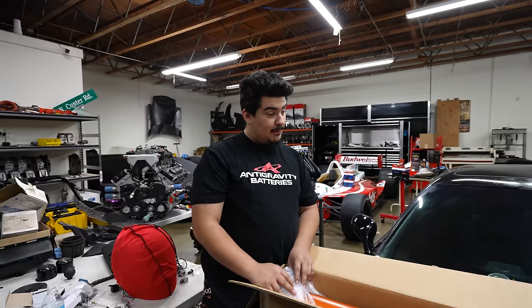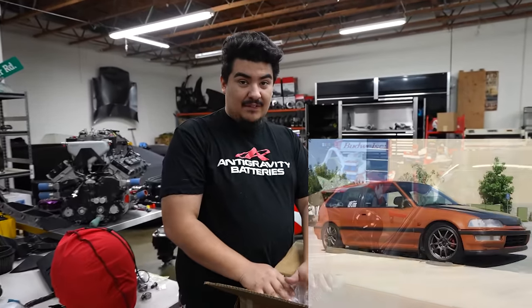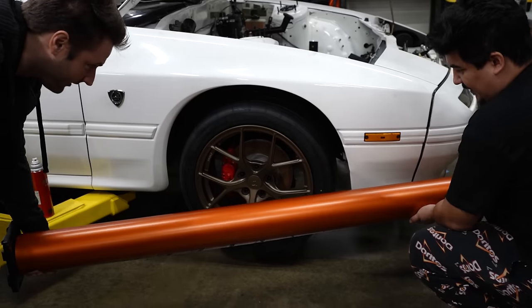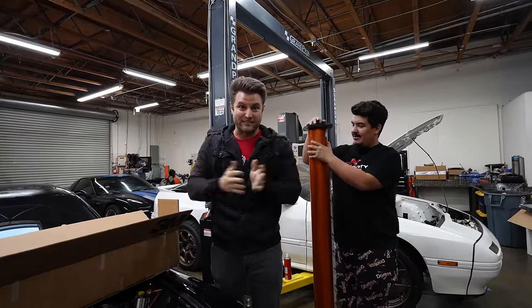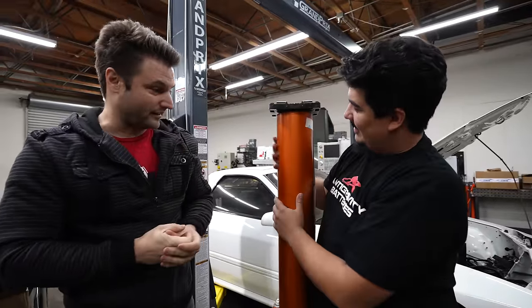Erica said it looks like a skinless face. That's what the 3M 2080 Satin Copper Canyon Orange is. It's my favorite color. When I was a kid, my dad had this EF hatch — it was sunburst orange with carbon fiber and bronze. Ever since I knew more about cars I've always wanted that, and I think this is just one step closer.